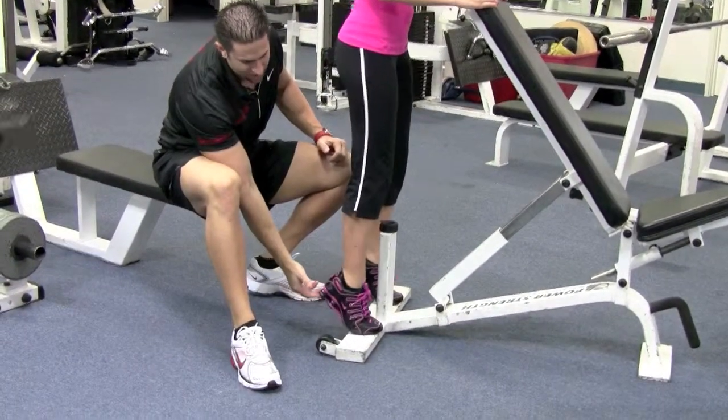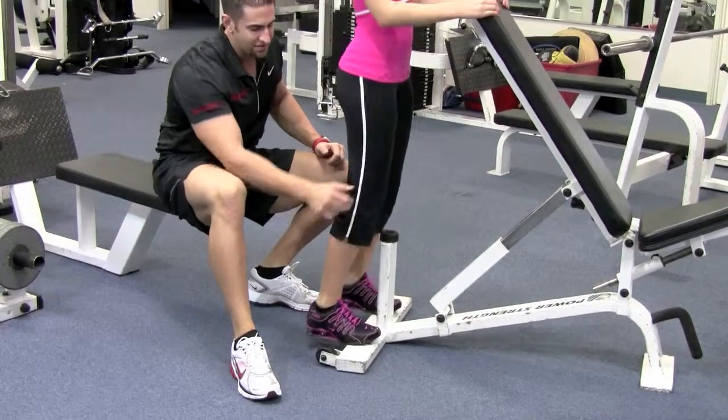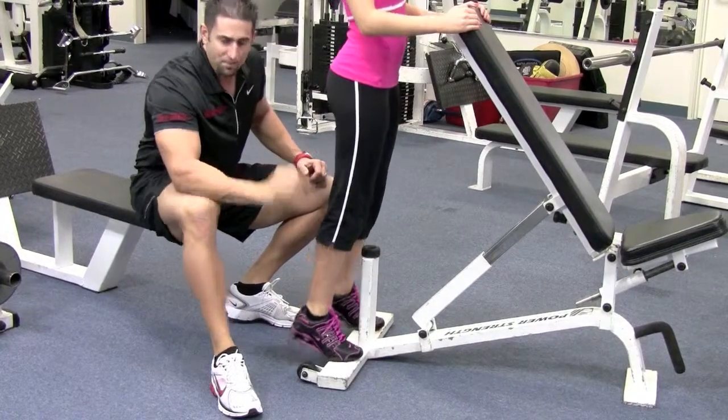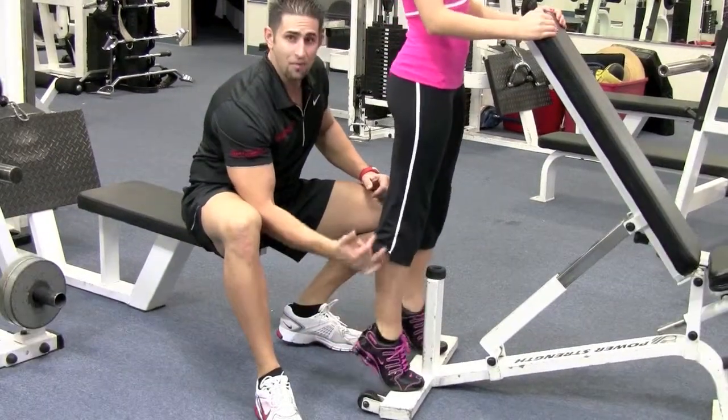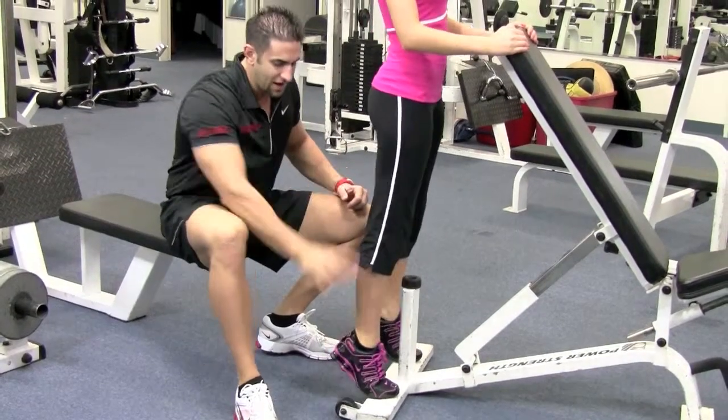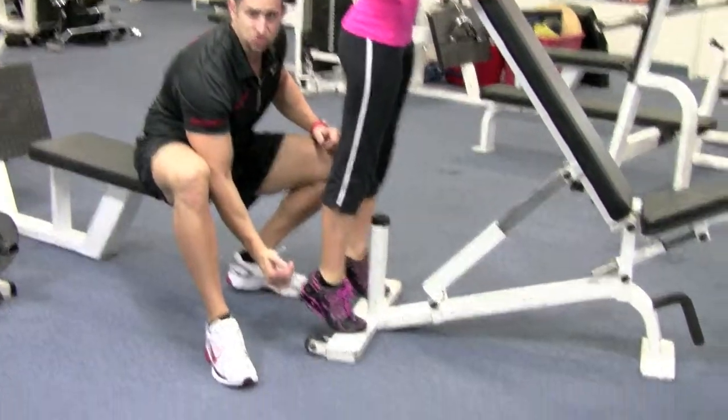Go ahead and come up as high as you can, push, squeeze those calves. Notice the knees — they're not waddling, they're slightly bent but stiff. Then go down right before touching the floor, come up and squeeze that calf. Don't move your knees, keep everything nice and tight, make sure your feet are perfectly straight.